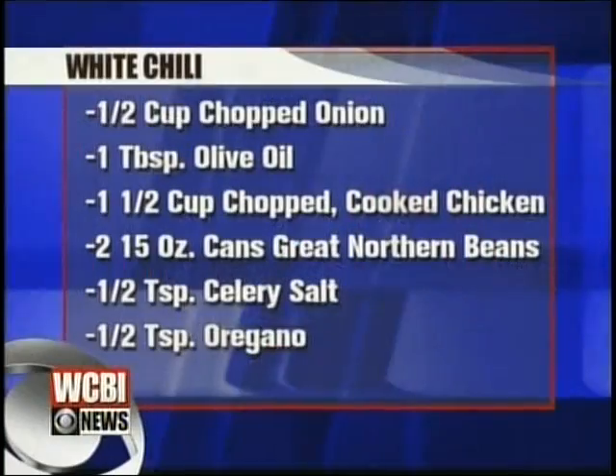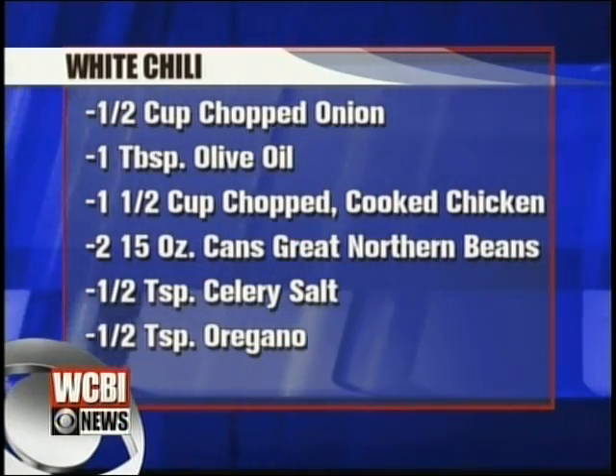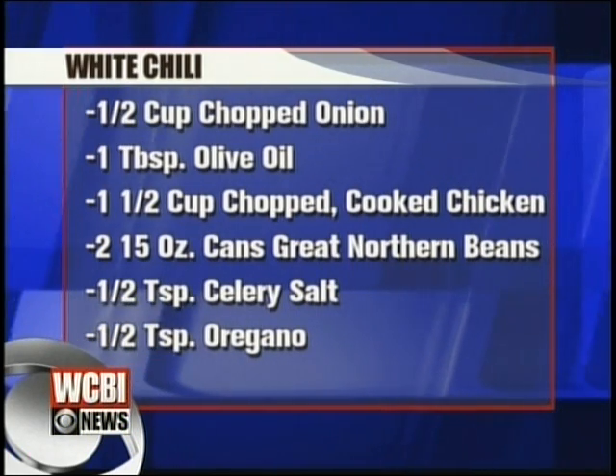It's good and warm for these cold days. Perfect comfort food. I love white chili. All right, well, let's check out our ingredients. We need half a cup of chopped onion, and I've already got that sautéing in a tablespoon of olive oil.